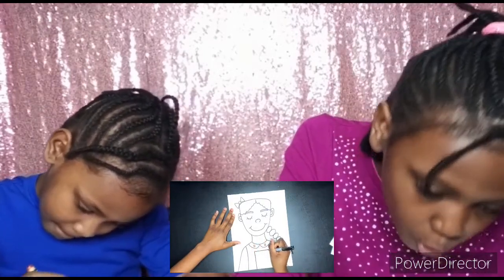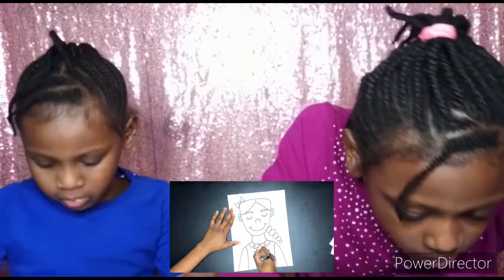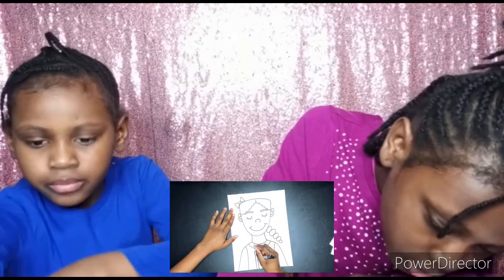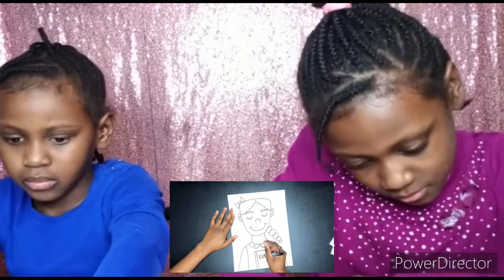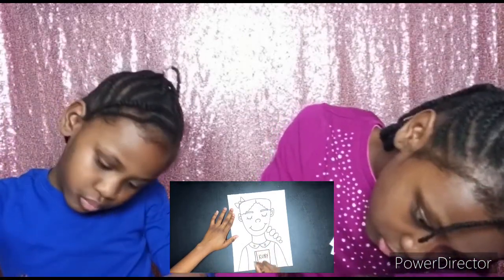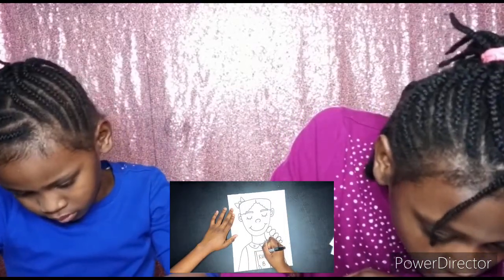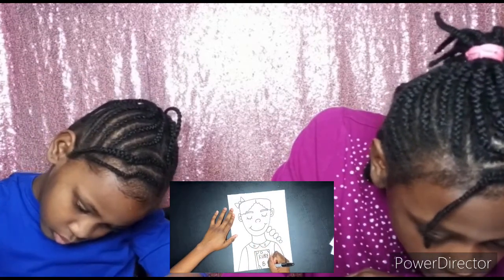Now we're giving Ruby a book — I start off with a rectangle, go back and add a vertical line, and then I'm spelling out 'Ruby' on her book and putting a 'B' for her last name, Bridges. Now I'm decorating the book with spots — feel free to decorate your book any way you want: lines, zigzags, rock it out, it is your world!